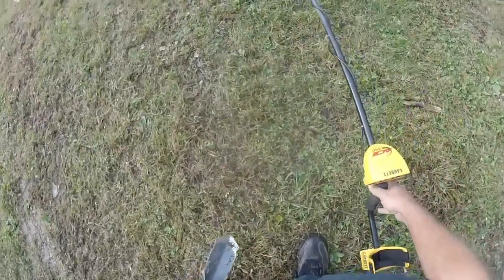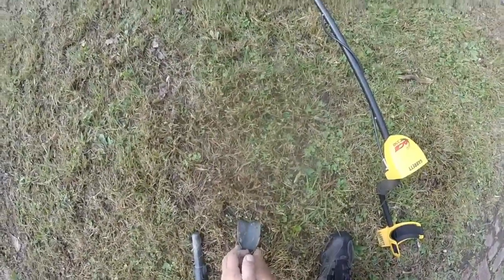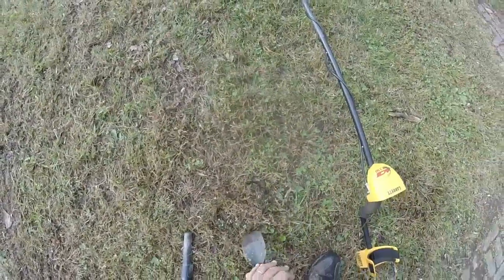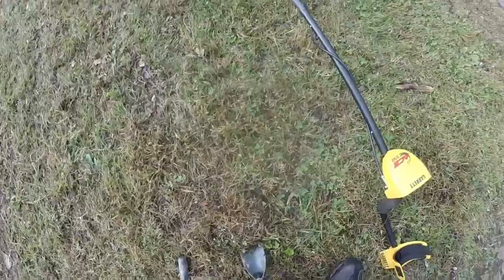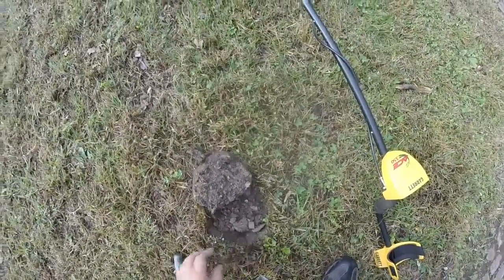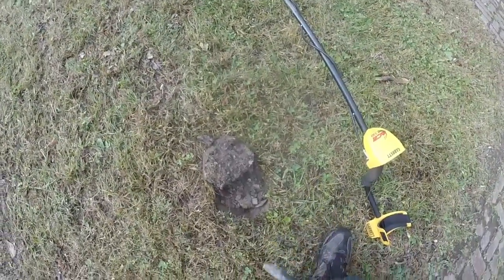Sounds like a good dig to me. Probably a clad quarter or a dime, but that's all right — we'll take them if we can find them.